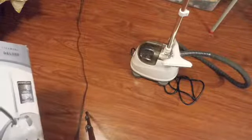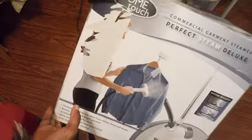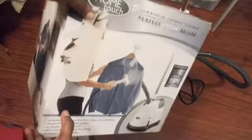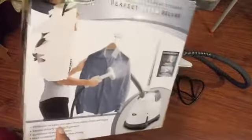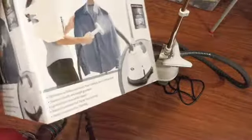Hey guys, welcome to my channel. Today I will be demonstrating first time use of the Home Touch commercial garment steamer Perfect Steam Deluxe. I had this steamer for years and never used it, but the reason why I went down to the basement and got it is because they actually charged me $20 just to press a dress that I needed for this weekend.